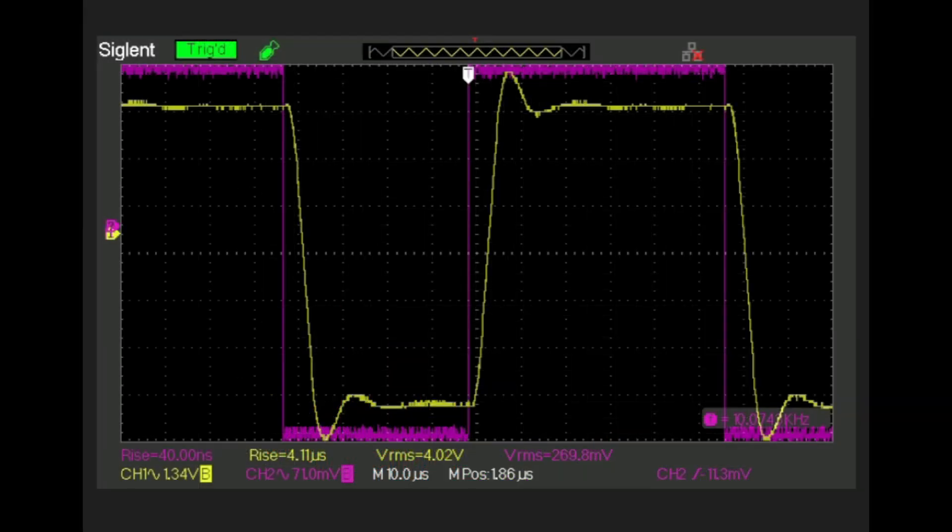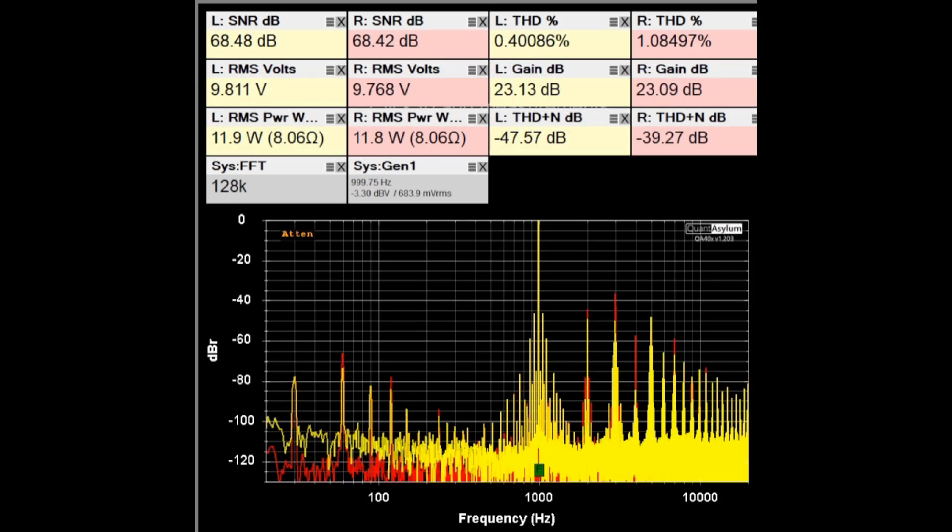Eiko did have a specification for transient response: excellent square wave reproduction, 4 microsecond rise time, negligible ringing, rapid settling on a 10 kc square wave. Here is our 10 kc square wave — it doesn't look too bad. There's some overshoot and undershoot, and our rise time is 4.11 microseconds, right at the 4 microsecond specification. There was also a specification for hum and noise level at 12 watts: for the auxiliary input it should be about 75 dB SNR, and we're right at 68 dB — not too far off for this old amplifier.